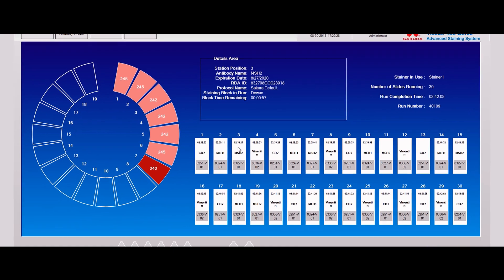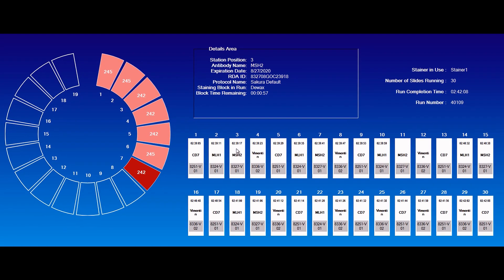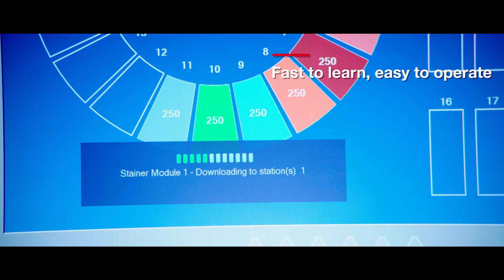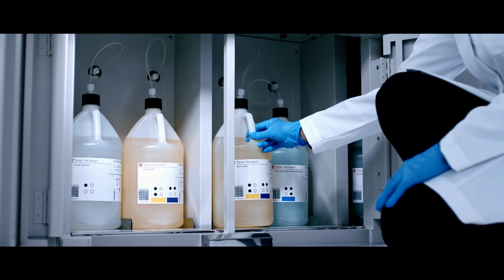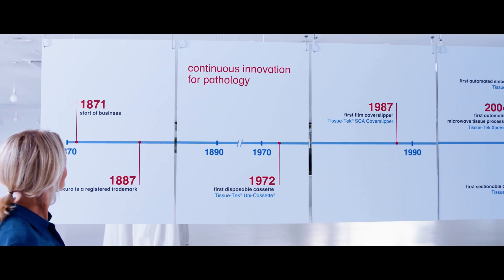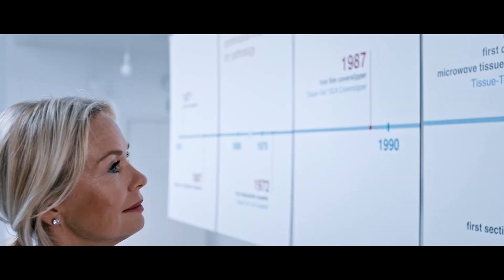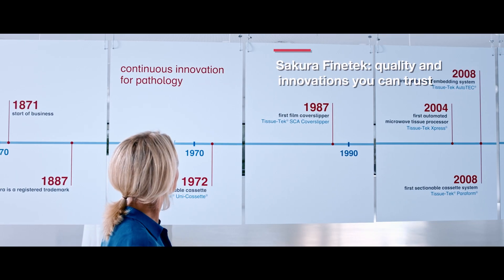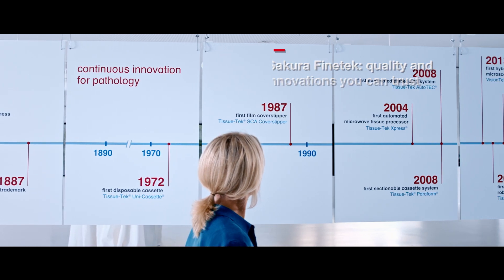The Genie software uses intuitive graphics to provide comprehensive status at a glance and two mouse-click navigation for simplified operation. The replacement of bulk reagents and waste bottles is quick and strain free. Sakura Fine Tech is and has been the leading brand in histopathology since 1871 and provides reliability and quality for innovations that empower you.